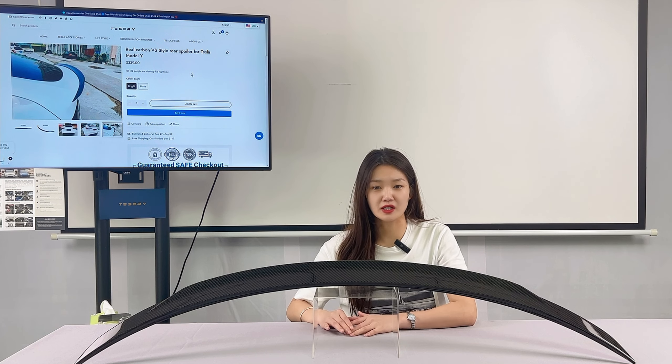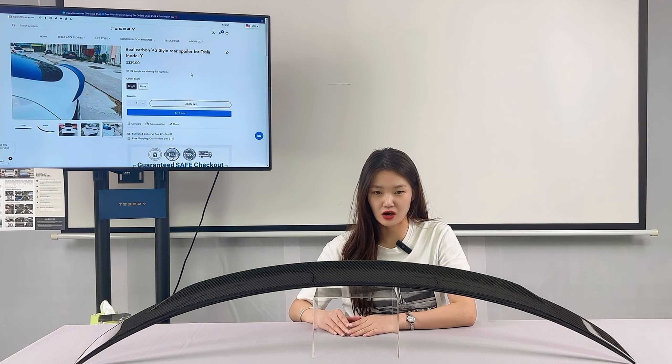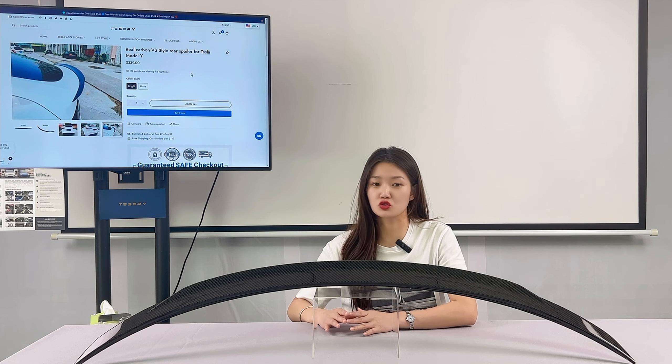In order to meet the modification needs of Tesla owners, Tesery provides a series of Tesla accessories in different styles and colors for owners to choose from.